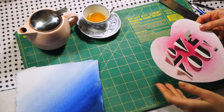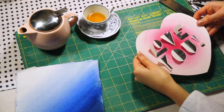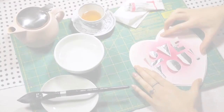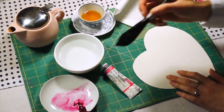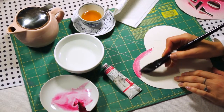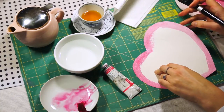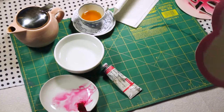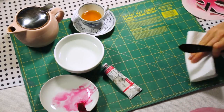From the second sheet of paper, cut out a heart shape that is slightly larger than the first heart, and paint with the same color — or a color of your choice — all around the perimeter of the heart. Make sure your workspace is clean because you don't want to get color on the back. Allow it to dry.